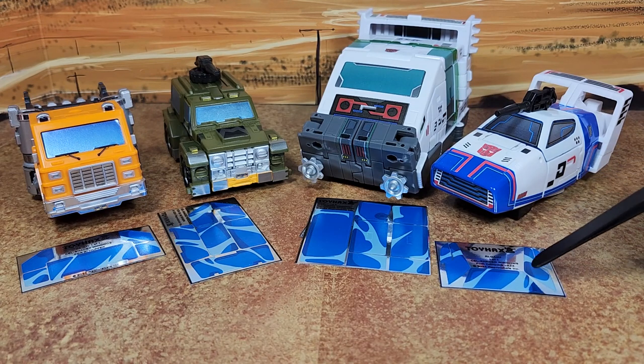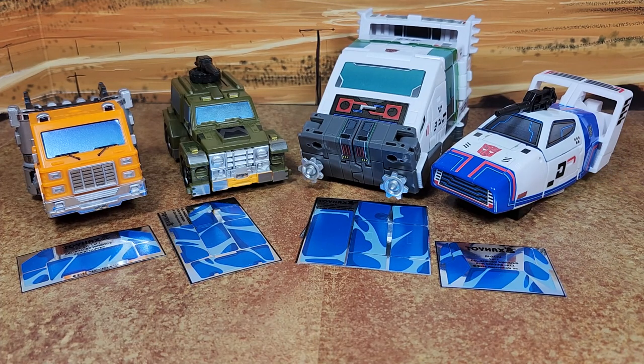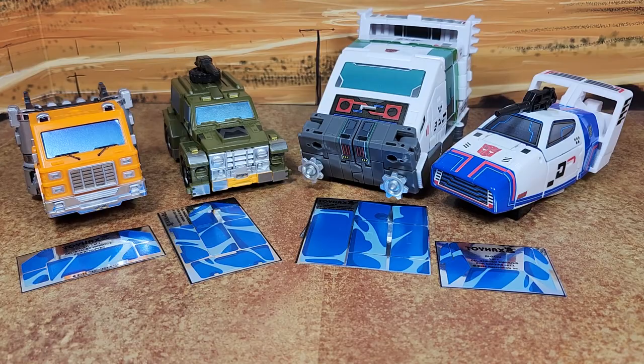Right now these sets are at four bucks each. When I ordered this, they had a special — they were all a dollar off — so it's worth it. Now I will apply the decals and I'll show you what the end result is. I'll be right back.